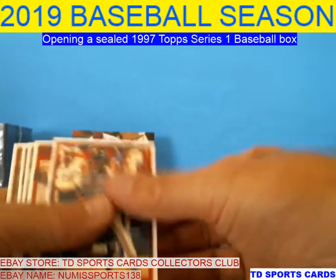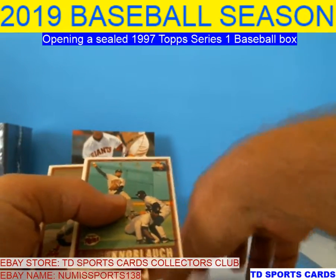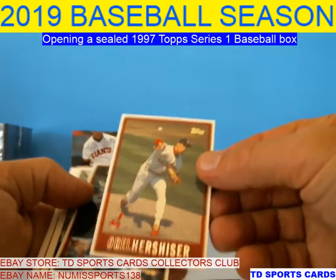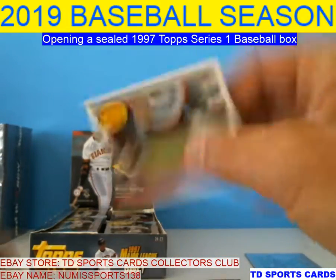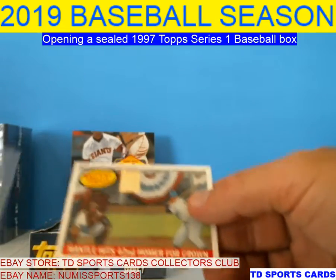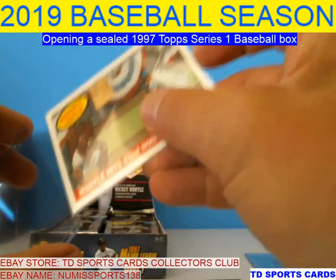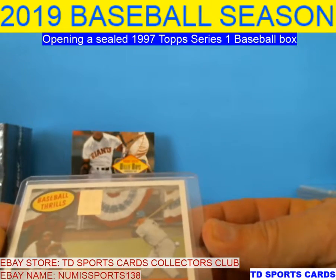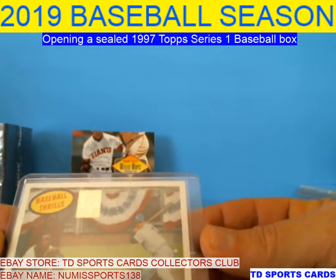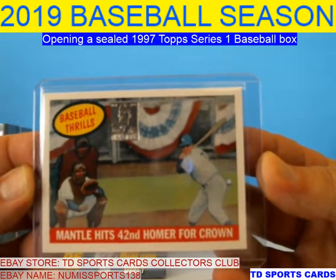Out of the bat — Turbo, Hoiles. There's a Sheffield. Another Hoiles — sounds like duplicating the first and third cards. Now Block. There's an Orel Hershiser, Hall of Famer. Mr. McGwire. This isn't card number 42, but this is a good one — Mantle hits 42nd homer for crown. That's a pretty cool card. It's pretty nicely centered, maybe a hair off top to bottom.